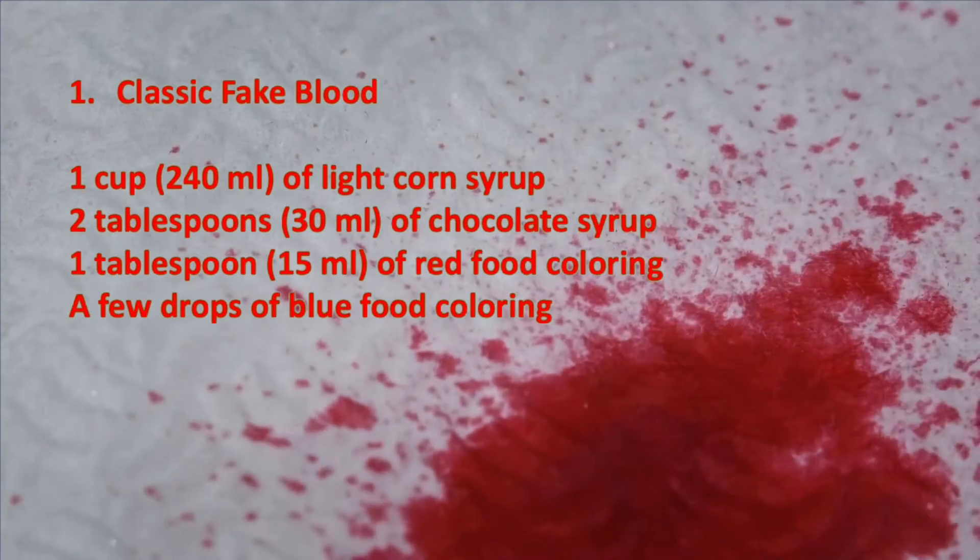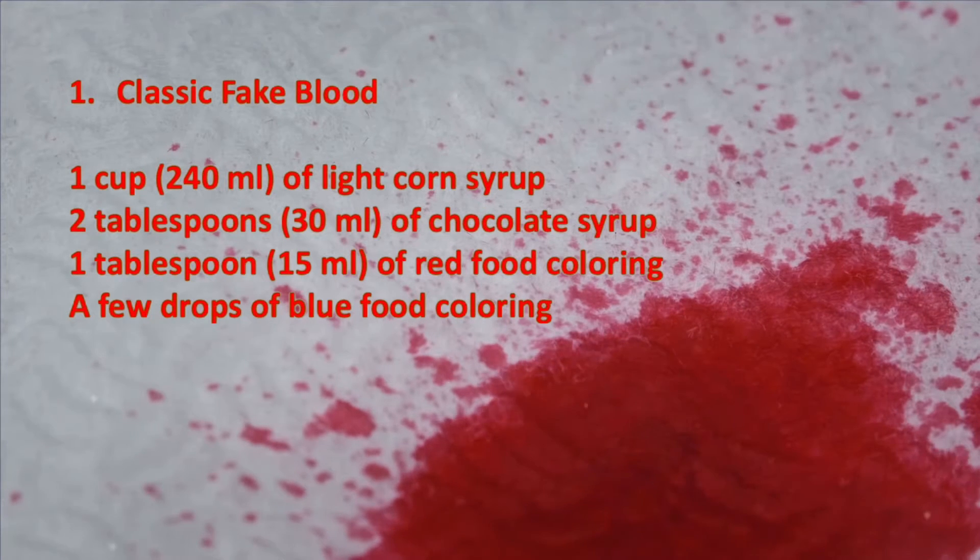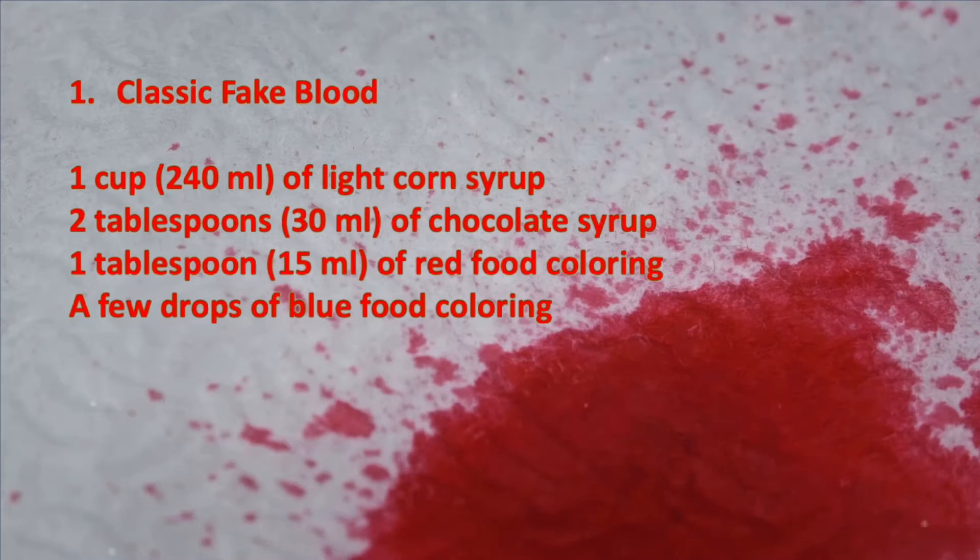First up, we have the classic fake blood recipe. This uses a mix of light corn syrup, chocolate syrup, and red and blue food coloring, giving you the perfect consistency and color.